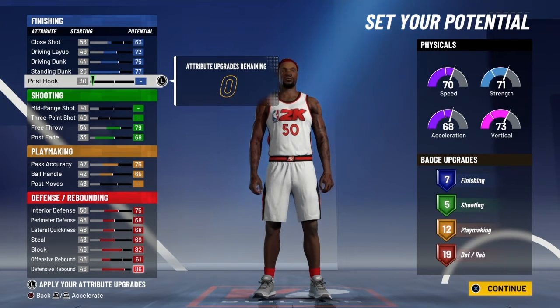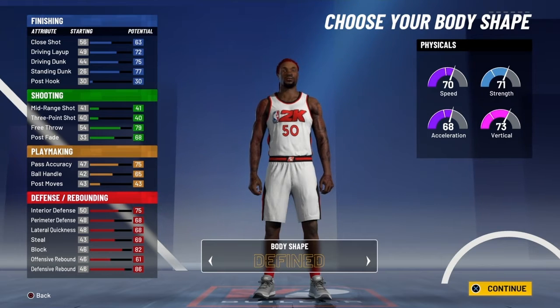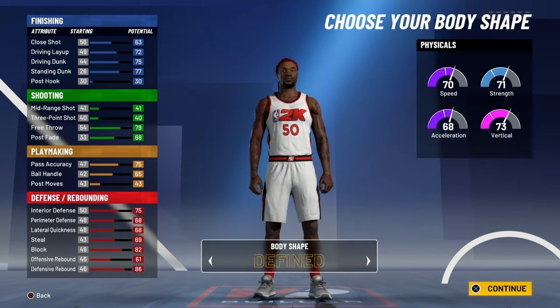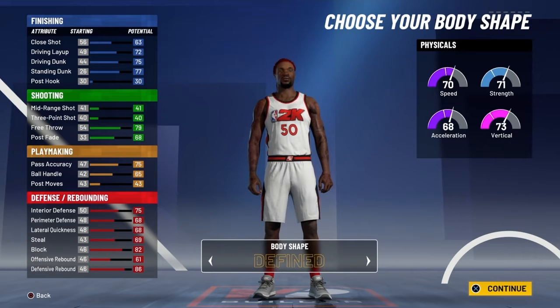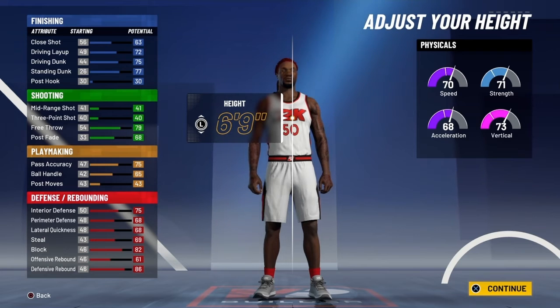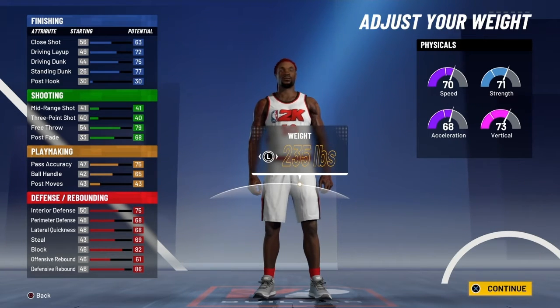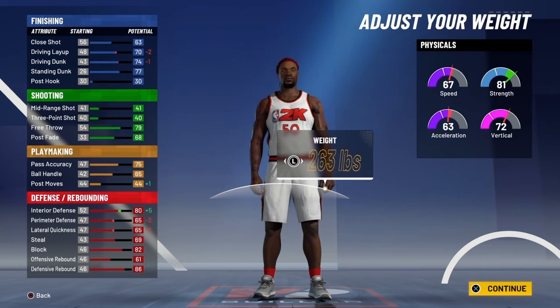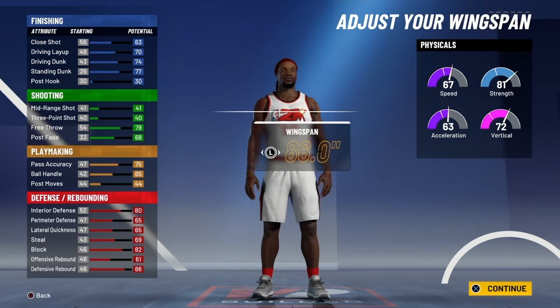For a rim protector build, you're definitely going to be able to do more than a regular rim protector. Depending on how they made their build, they might have more finishing badges — on the Hall of Fame defense pie chart, close shot wouldn't be up either. For your body, you want to go 6'9", 263 pounds. You get 81 strength and 67 speed.